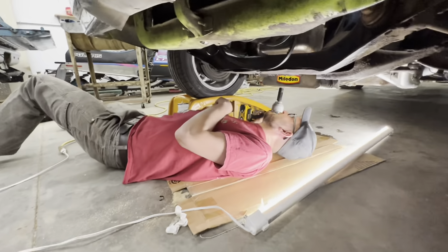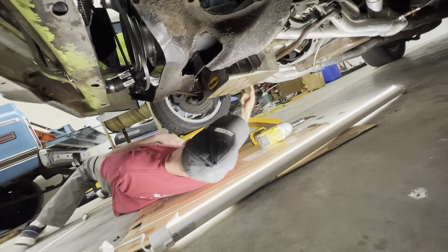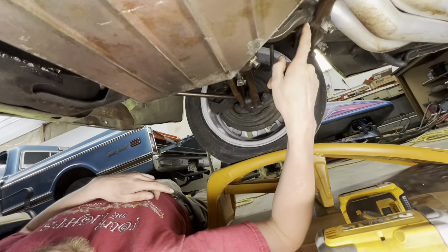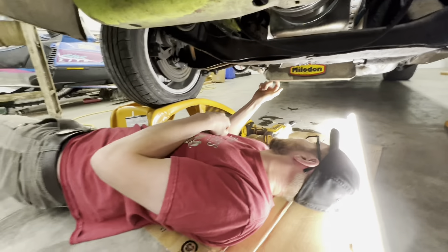We're going to watch Ricky working here so pay attention. We've got two nuts to get off - we have a castle nut which we're going to remove first so that we can bust this joint free. Then we'll get this other nut off and it should come right out.